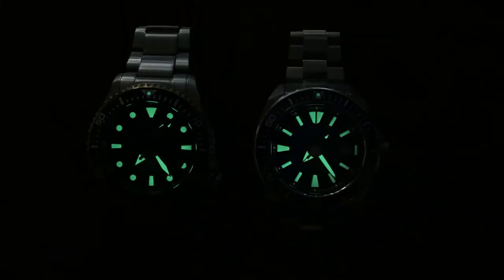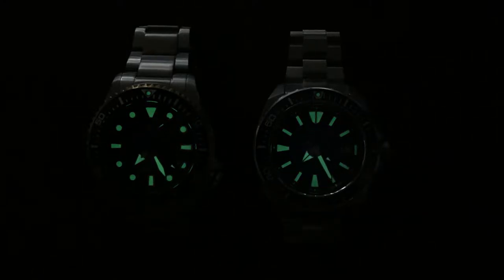We put it up against the Seiko King Samurai, and it's really going toe to toe. The loom is bright, responsive, and it lasts a long time. Excellent loom on this Orient.